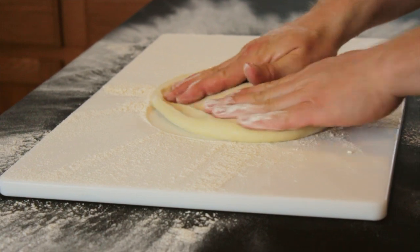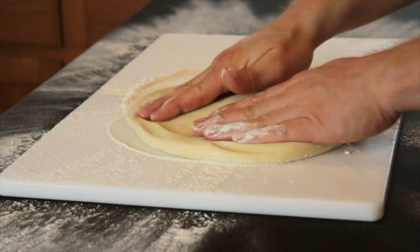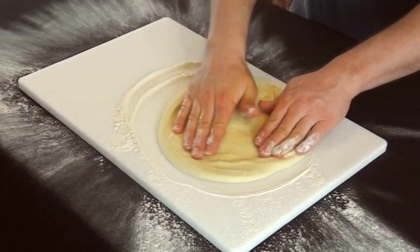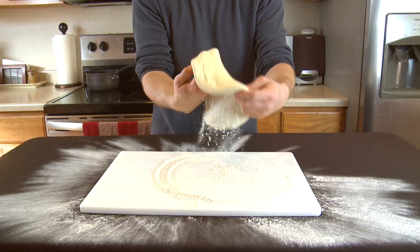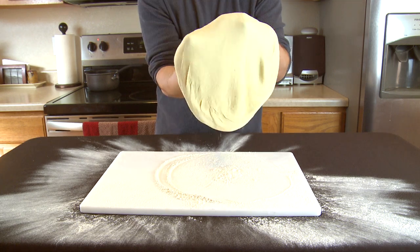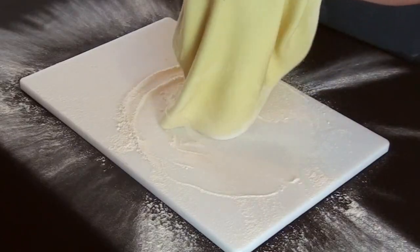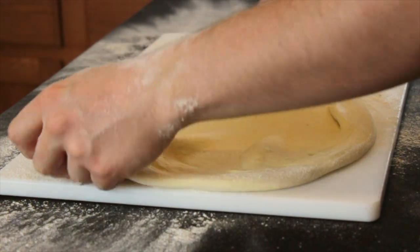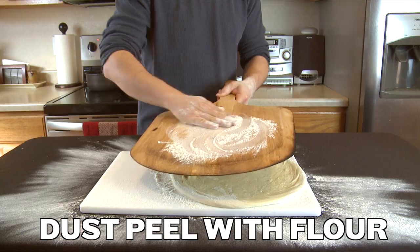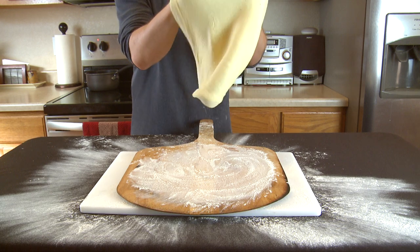When stretching out the dough, I like to just focus on the rim, making centrifugal motion with my hands. And instead of tossing this in the air like a real pizza man, I'm just going to gently stretch it out with my knuckles and let gravity do the rest. It's important to dust the pizza peel with flour so that the pizza won't get stuck to the peel.